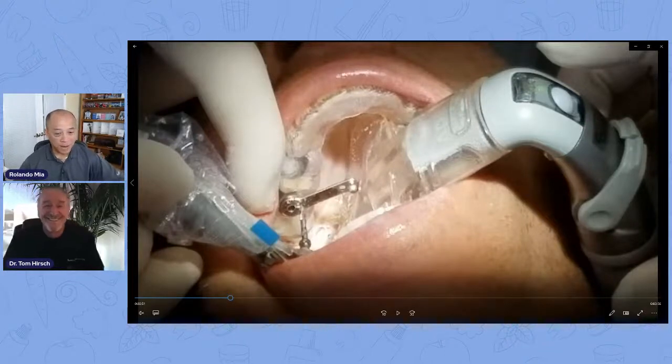Good morning. How the heck are you? Good morning. How are you doing today? Welcome to Tom's Tips on Tuesday at 10. We got a really good one for you today. Today, we're going to talk about utilizing Isolite in doing implants — doing it when we are doing guided surgery. I'm going to talk about that for you today, and I'm going to tell you the ins and the outs and how easy it is.